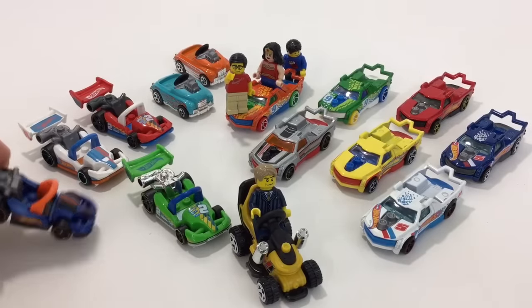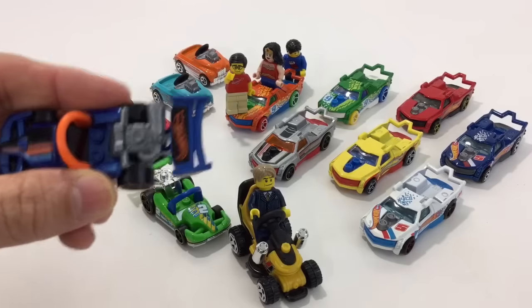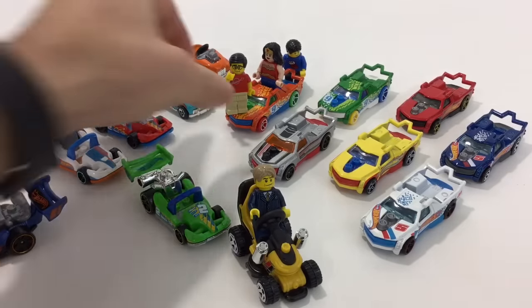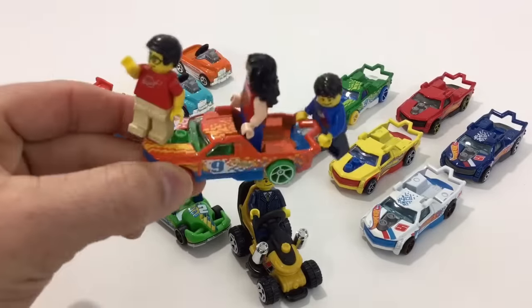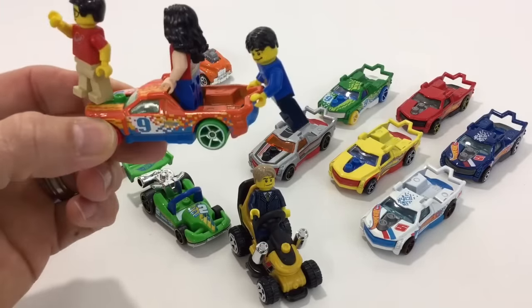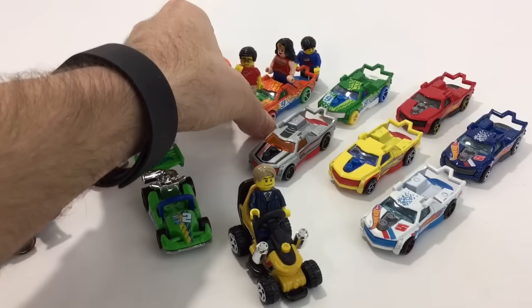And then we have this style here, which you can set a minifig in there. They can hang on to the back or they can stand in there and have little pegs for them to stand, which you can kind of see how this one works. You can even put them — bricks are staying on the hood. You can stand there where the bricks are and then you can have a fig pushing them.